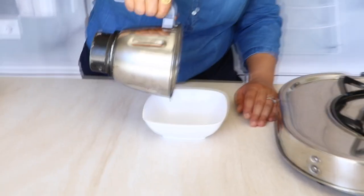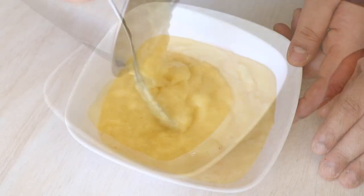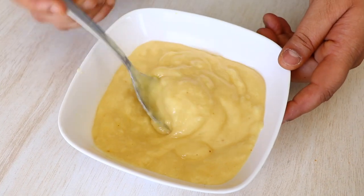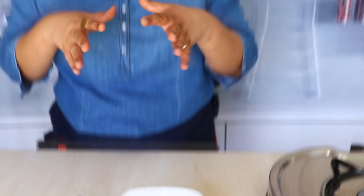Our panna mix is ready — let me pour it and show you. See, this is how it looks. Our aam panna mix is ready; look at it, it's almost like a jelly. Now guys, you are going to store this in the refrigerator — this is not what you drink directly. To drink it, we are going to add some water and blend it, which I will show you later on.